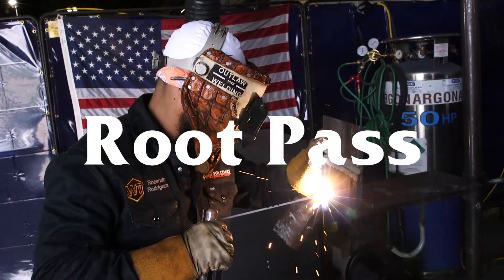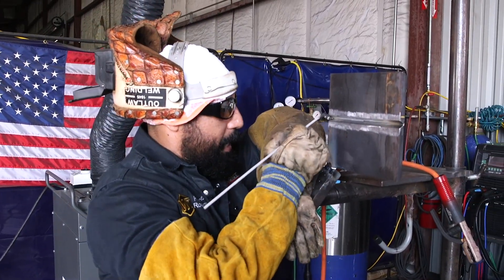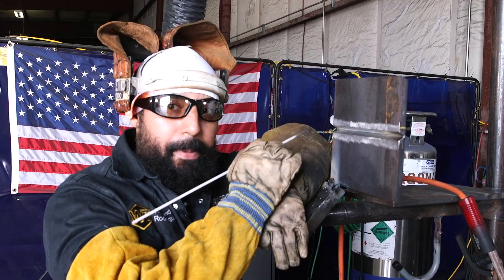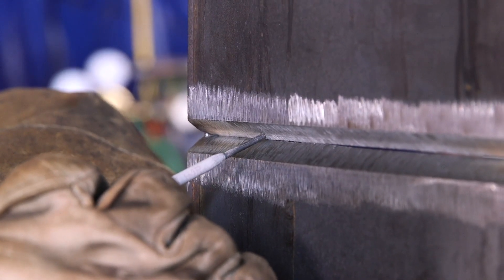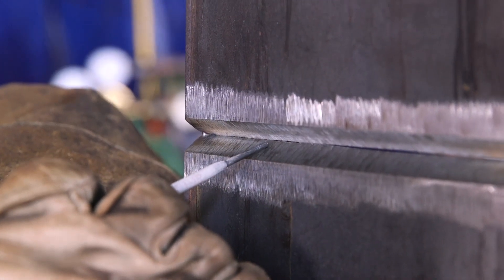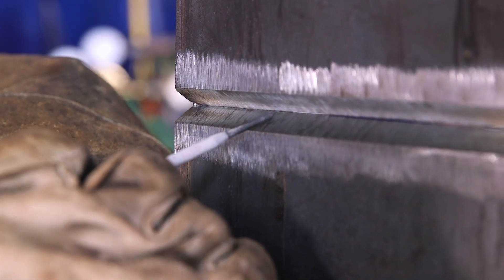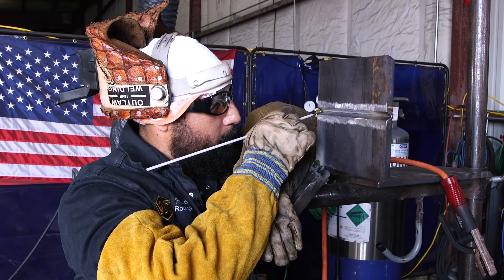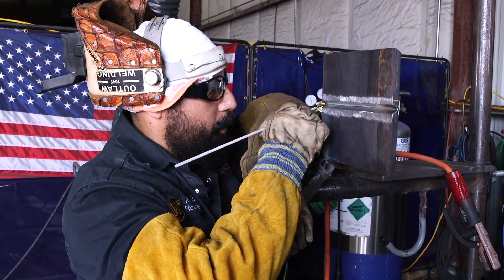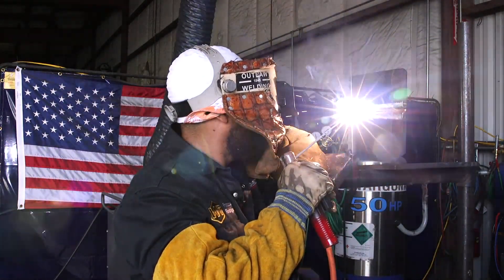Now we're going to be doing our root pass. We're going to use 7018 3/32 at 90 amps, plus or minus. The technique we're going to use: small little circles. We're going to pause on the top for about two fast seconds and push. Whenever you go to the bottom, make sure you feel the bottom wall on the tip of your stick rod — push for about one second. Then go up and push for two seconds. Always push. Watch that puddle build up — do not rush it. Two seconds on top, one second at the bottom.